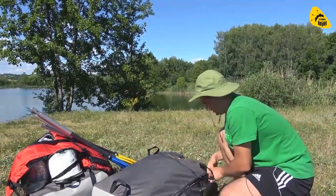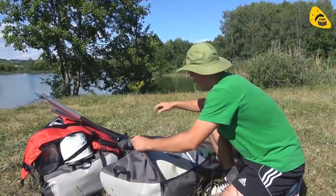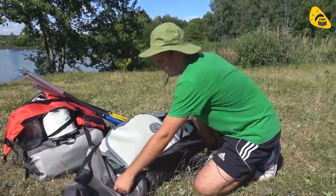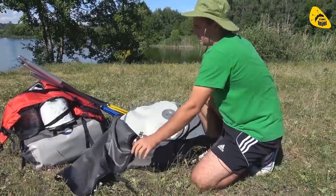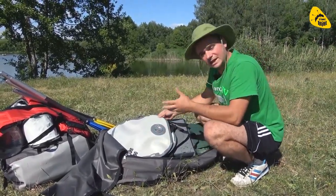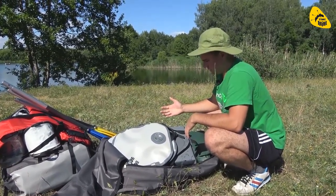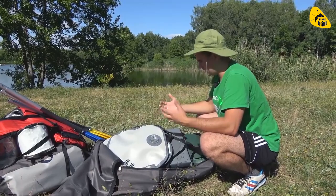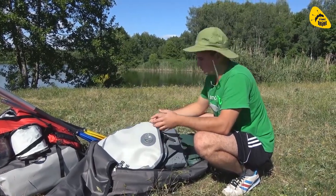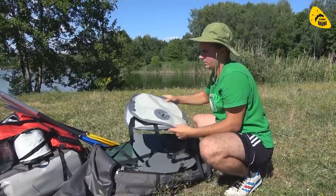Я без проблем у себя в багажнике автомобиля вот эту всю кучу засунул и перевёз: две байдарки, вёсла, насос, жилеты. Открываем — и это моя байдарка. Я сразу взял два сидения: одно надувное, одно обычное. Я не знал, в каком из сидений будет удобнее сидеть, поэтому решил взять и то, и то. Вот одно сидение надувное, такое байдарочное.